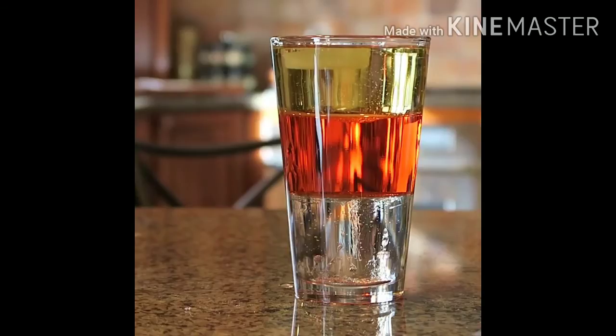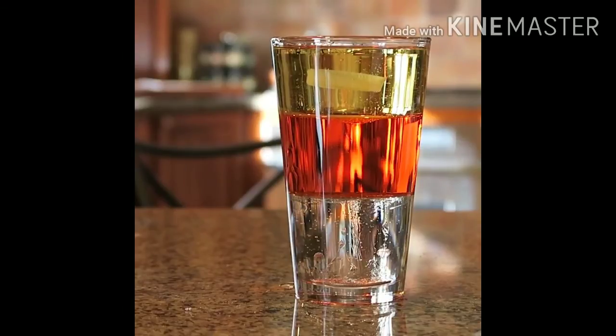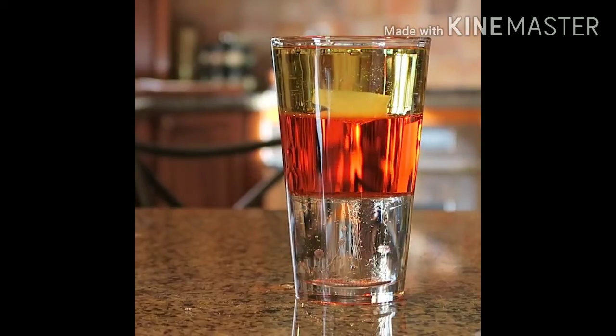Let's see what happens. It's slowly sinking down to the water level. And then it's just going to sit on the water level. Pretty cool, huh?